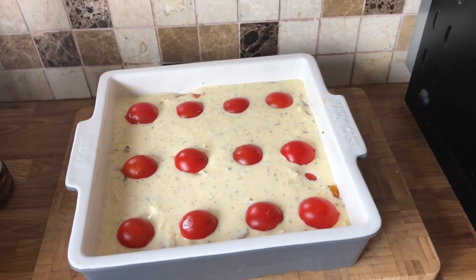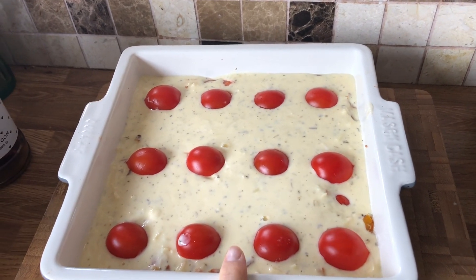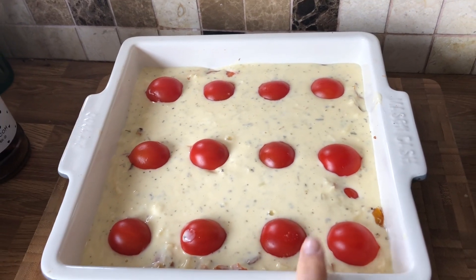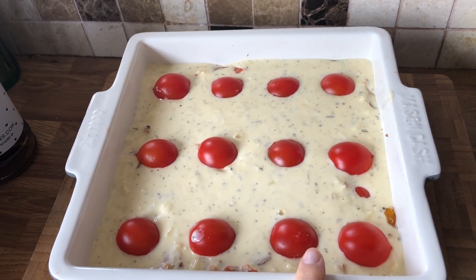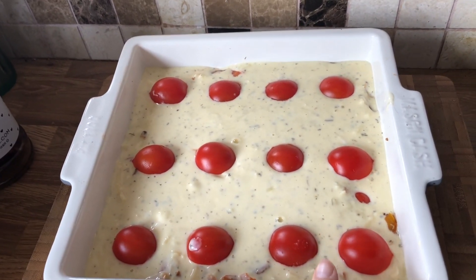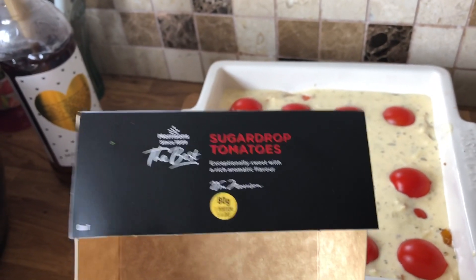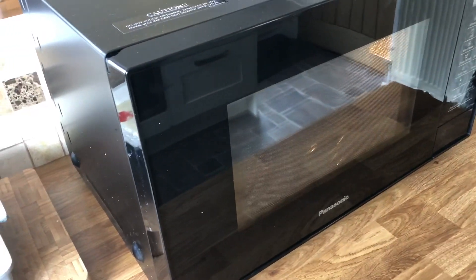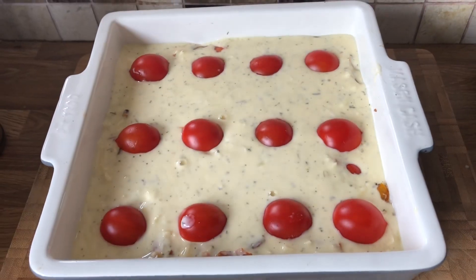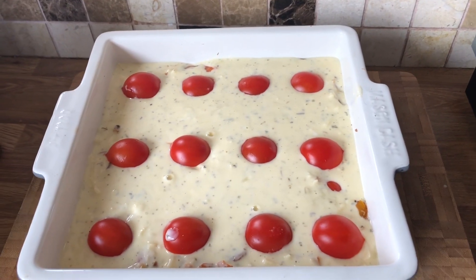And there we go — there is my crustless quiche. Chunks of gammon ham and fried peppers in the bottom, topped with a mix of quark, eggs, cheese, seasoned with salt and pepper, mustard powder and mixed herbs. And then I've topped it off with these delicious sugar dropped tomatoes which I'm absolutely in love with — they are really, really nice so give them a try. I've preheated my combination oven to 180 and I'll cook this for about 35 to 40 minutes, just keeping an eye on the top because it does tend to brown.